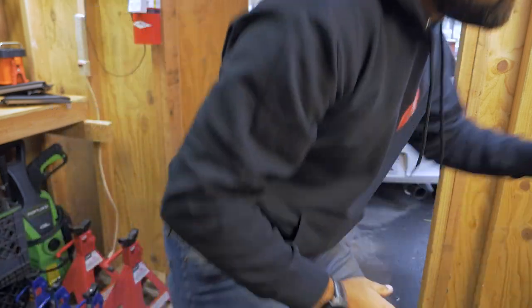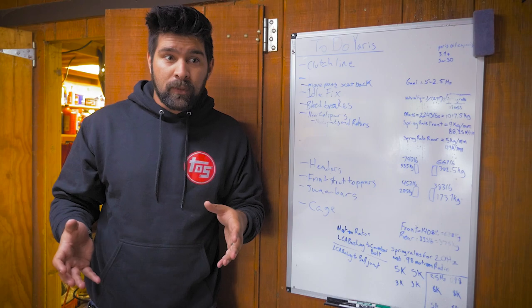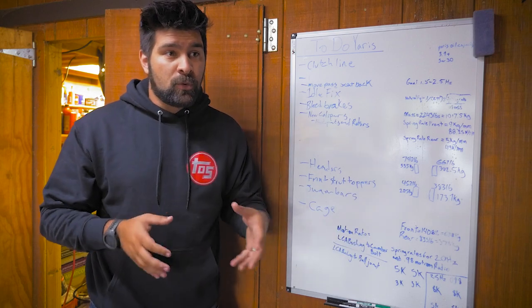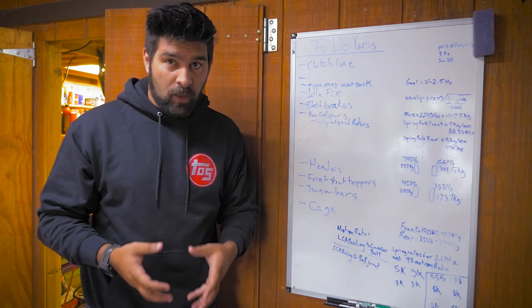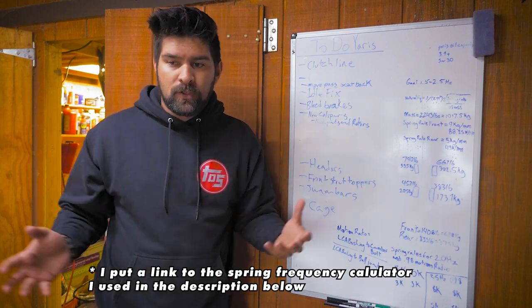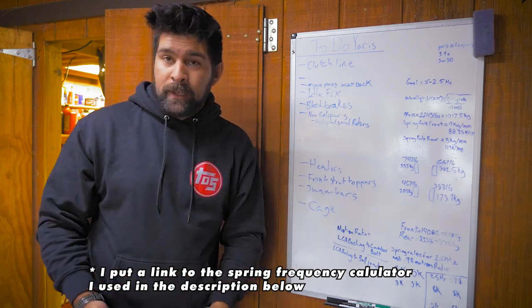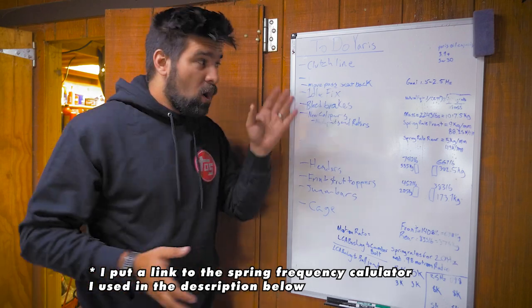How did I figure out that I needed new front springs in the first place? Well, let's look at the math. Figuring out which springs are going to be right for your car comes down to spring frequency. This is a relatively simple math problem — it's a ratio between how much your spring compresses and decompresses and how much weight you're actually putting on that corner. My goal for spring frequency was to land between 1.5 and 2.5 hertz. This is the most made-up number on here because what frequency you actually want is very much determined by what kind of racing you're doing and what other people have experienced. This is just a ballpark number that seemed to fit with the type of driving that I'm doing.